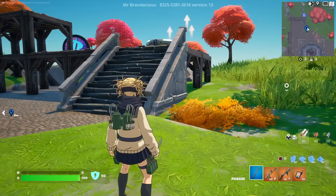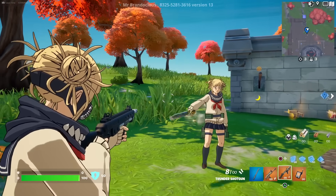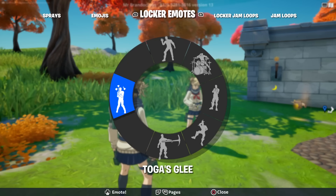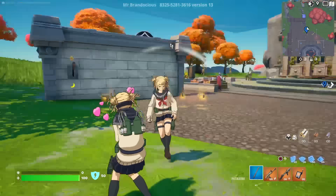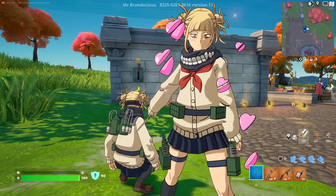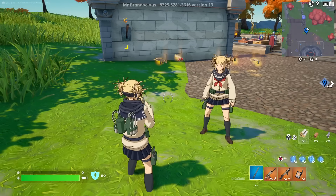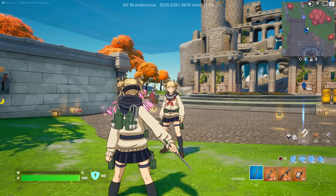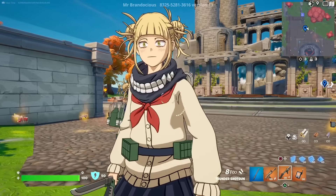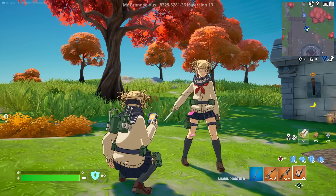Toga's highlight is her emote, Toga's Glee. Doing it shows her face getting really creepy with a devious expression and a creepy grin. With the mask on you can't see the face change, but knowing why makes it even better. The emote is genuinely impressive and one of the standout features of her pack.